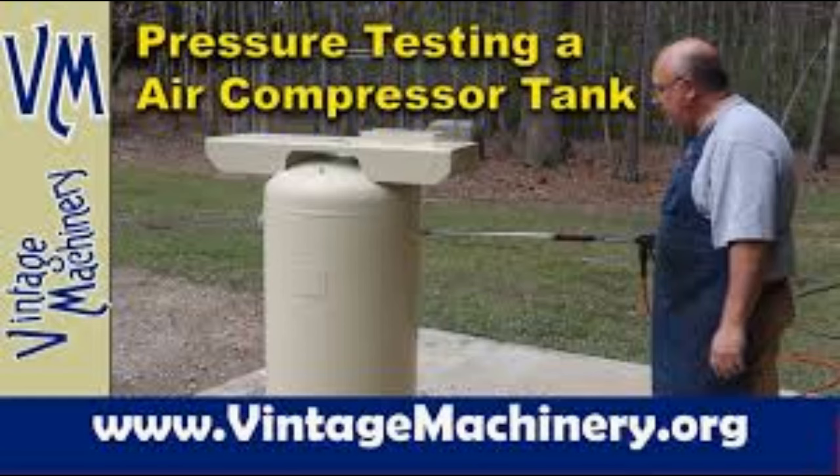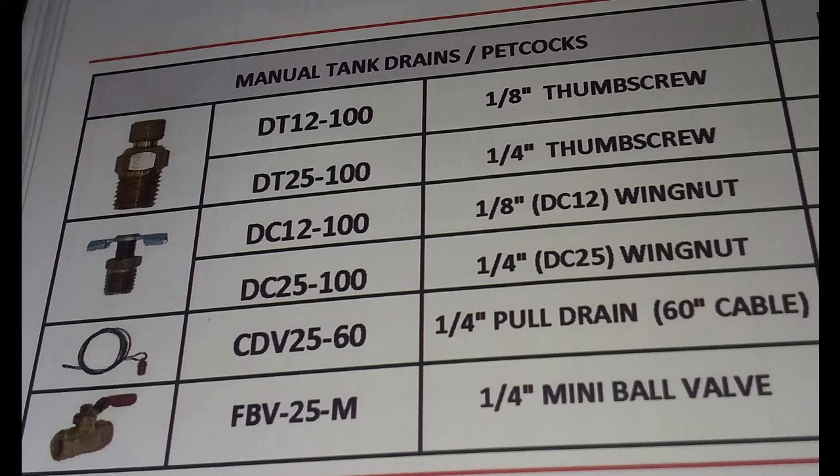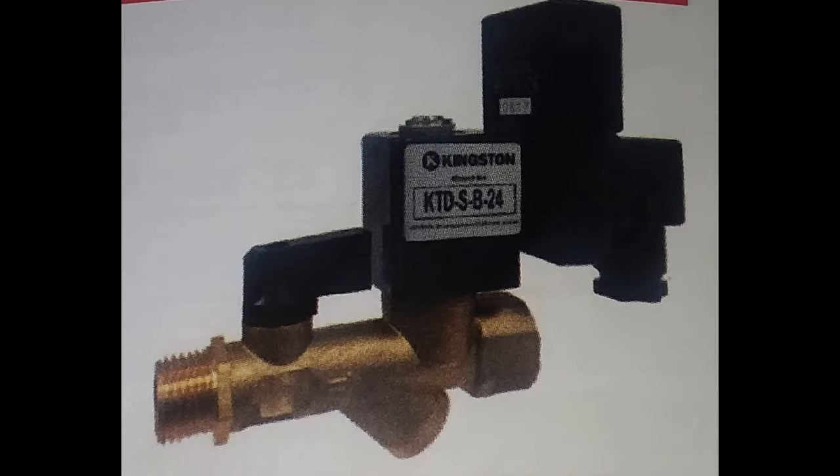Number five — which should be number one in a maintenance video — drain your tank daily. If that is a problem, we sell electric auto tank drains. They can be set to drain for a couple seconds or a couple minutes every so many minutes — for example, two seconds every five minutes, one second every 20 minutes, or 15 seconds every half hour. There are two different settings and you can configure it all kinds of different ways.